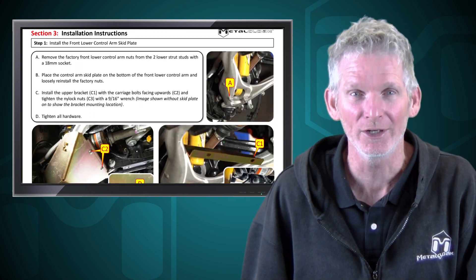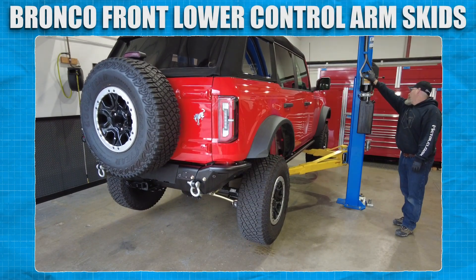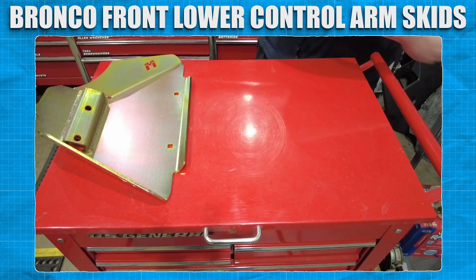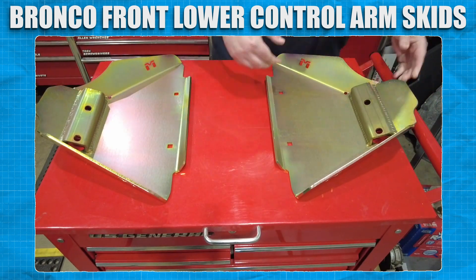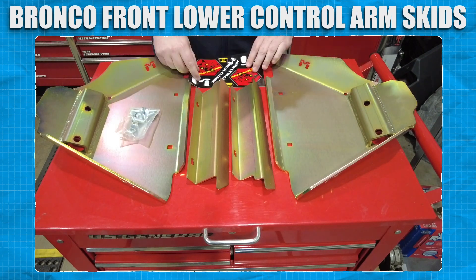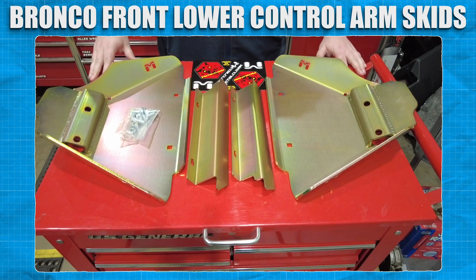Now let's go down to the shop and get started. Our Bronco is already in a safe location and ready to be worked on, so we're gonna unbox the contents and verify that all the parts listed on the instruction page are accounted for before taking anything apart. Looks like we're good to go.